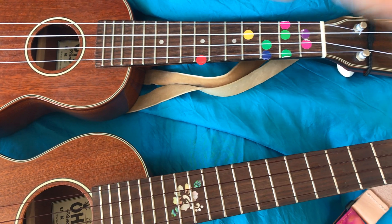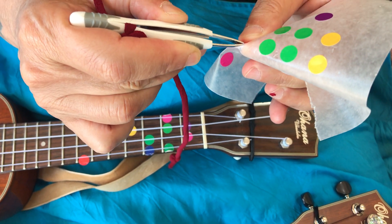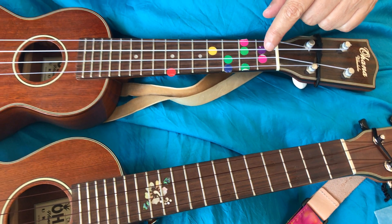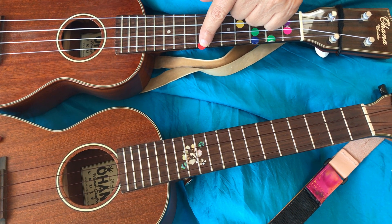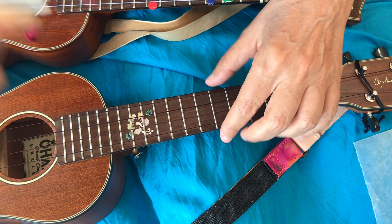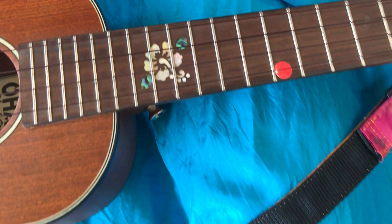I'm gonna start with the red dot. I'll peel the wax paper back so I can get a good grip on it, and then I have tweezers which makes it easy to pull it right off. Then I'm gonna count down each fret: one, two, three, four, five, six, seven — and on the first string. Is this first string a C?